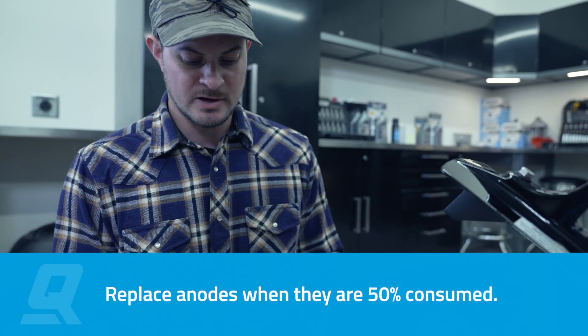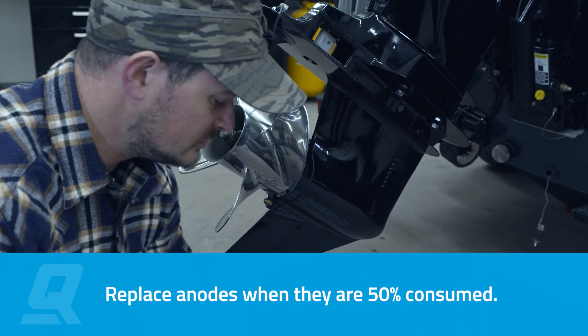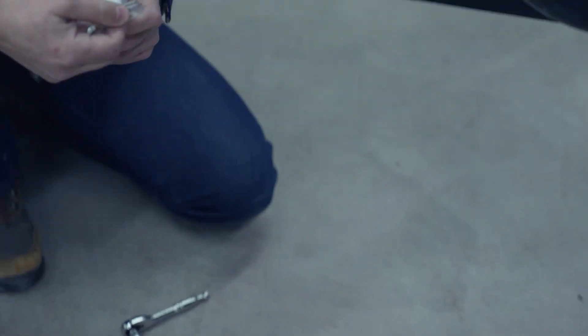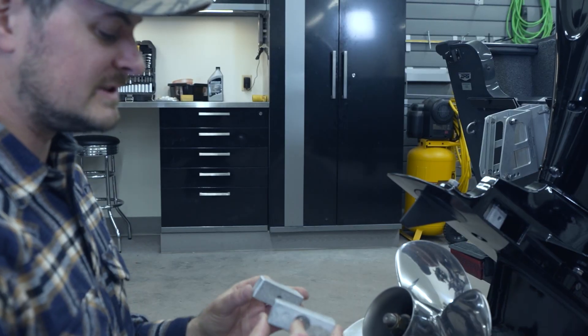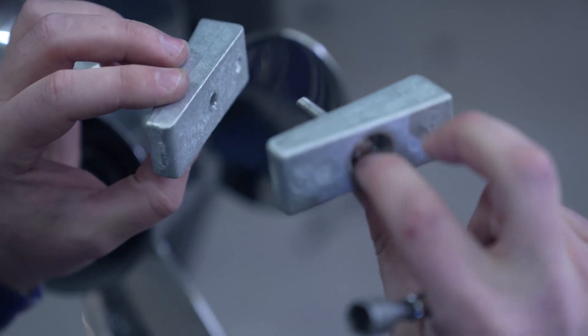These anodes are actually perfectly fine, but for the purpose of this video we're going to go ahead and replace them. We're going to reuse the same bolt, which means we have to remove it from the old anode and crack open the packaging on the two new ones. You'll note that these anodes have a taper — a good way to remember how to put them into the gear case is to have that pointy end facing you.